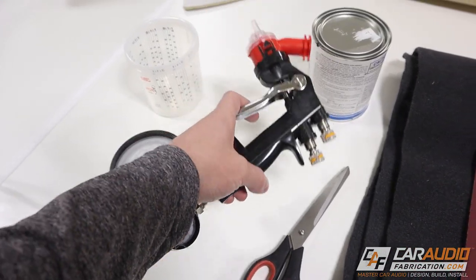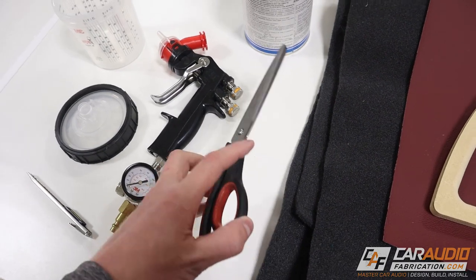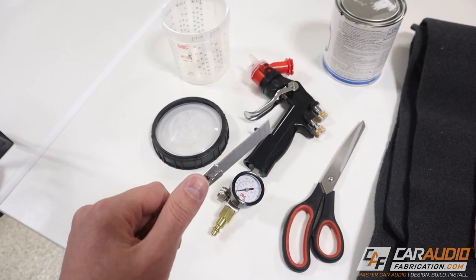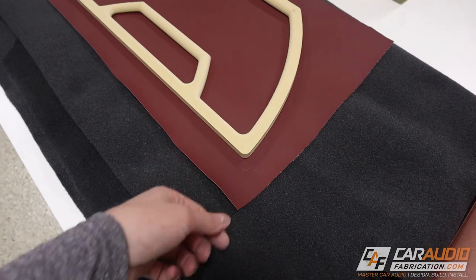In this video I'm going to be using a pneumatic spray gun, so I've got that here along with my cup. I've got the upholstery adhesive material, some sharp scissors, an Olfa knife with a brand new sharp blade, some rosin paper to protect my work surface, upholstery carpet, and upholstery vinyl. So we're prepared to start this process.